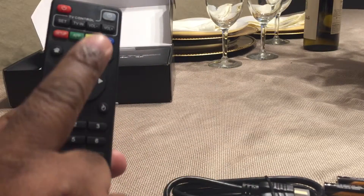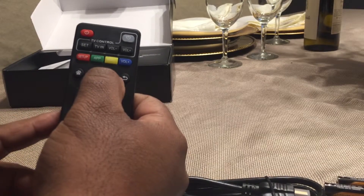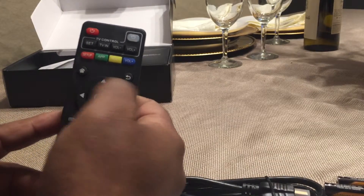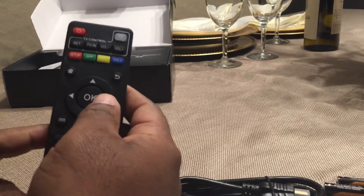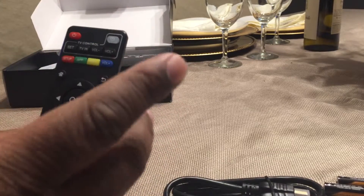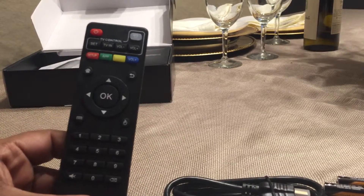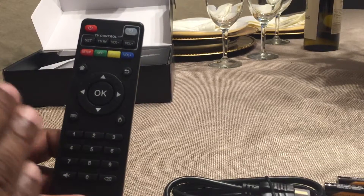If it doesn't work the first time, hold the button down again for a few seconds, let go, move your directionals, and you should see it on the screen. To move the cursor, use your directional buttons up, left, right, or down to get to whatever you need. Once you get there, push OK. It's very important — if you don't watch this video, you won't know how to do that.